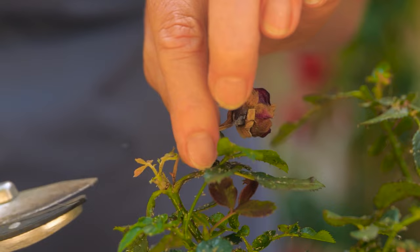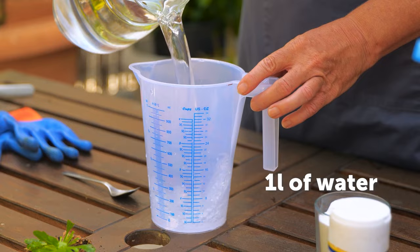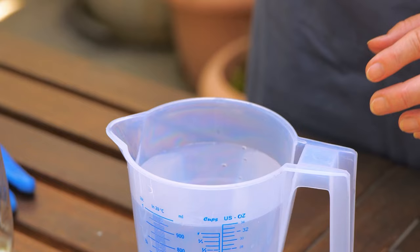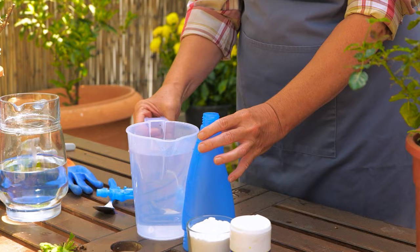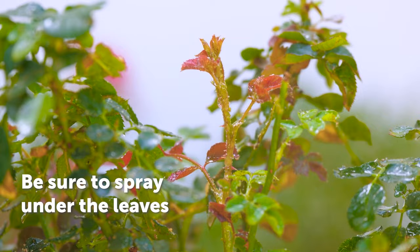Aphids feed by sucking the nutrients from plants. Check plants for misshapen, stunted, or yellowing leaves. Remove spent blooms to direct the energy for growth. Check out this homemade insecticide: add one teaspoon of baking soda to one liter of water, mix, and pour into a spray bottle. Then spray the whole plant, making sure to spray the underside of leaves.